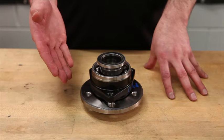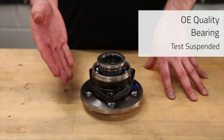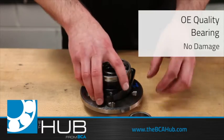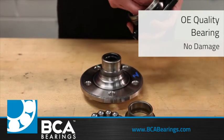As for the OE sample, its test was suspended due to the fact that it had far exceeded the OE manufacturer's testing criteria. Upon inspection of this bearing, you see that there was no damage found to any of the raceways, balls, or cages.